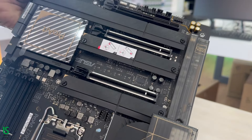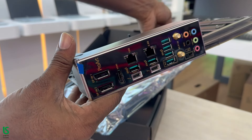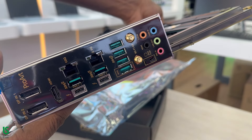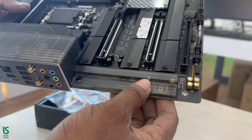Memory: x4 DIMM, maximum 128GB DDR5. Storage: supports x4 M.2 slots and x8 SATA 6Gb/s ports. Wireless connection: Wi-Fi 6E and Bluetooth version 5.3.